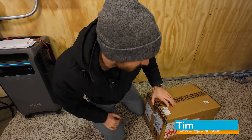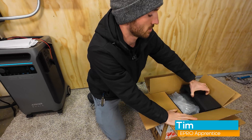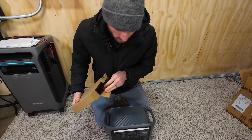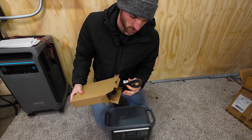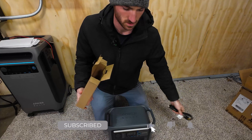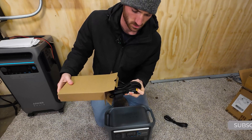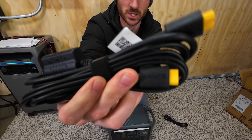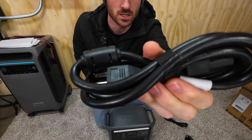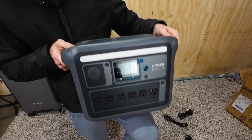Merry Christmas! Let's unbox this thing. Beautiful box within a box, well protected. Documentation. It doesn't appear that they did any wireless charging on here. Got your car charger — feels robust. An XT60 splitter, so you'll see three ends on there. And we've got our AC charger cord.